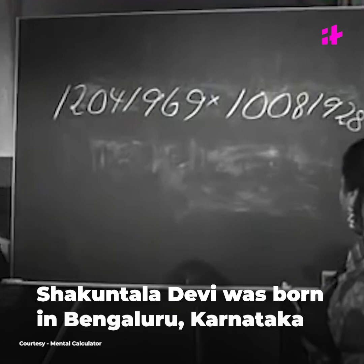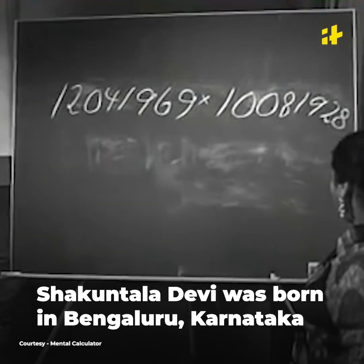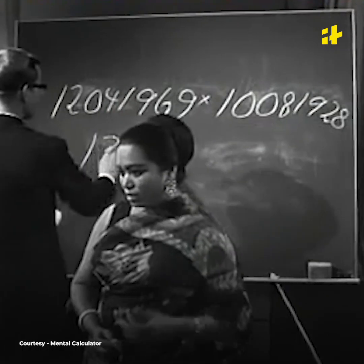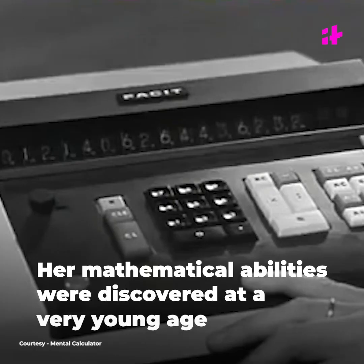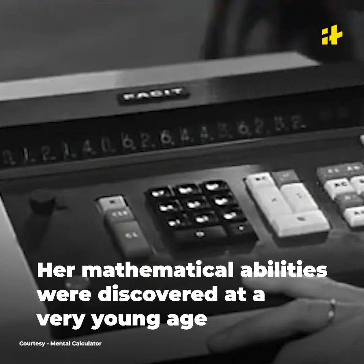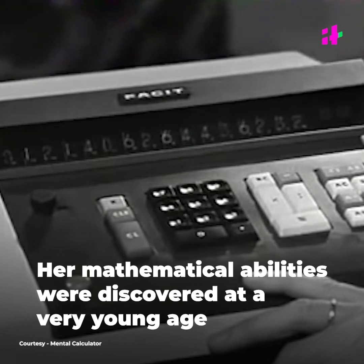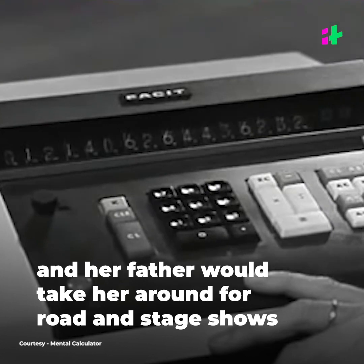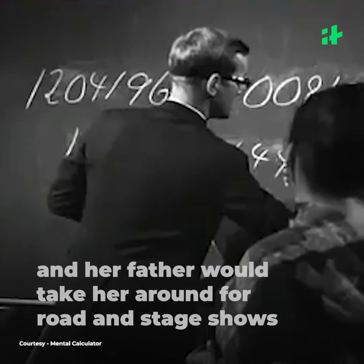1, 0, 2, 0, 4, 1, 9, 6, 9, multiplied by 1, 0, 0, 8, 1, 9, 2, 1, 2, 1, 4, 0, 6, 2, 6, 4, 4, 3, 6, 2, 3, 2. That's my answer.